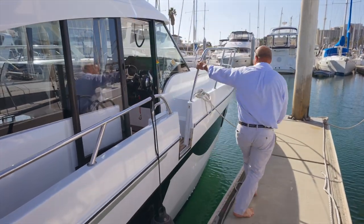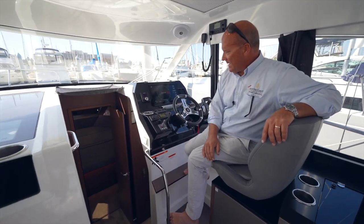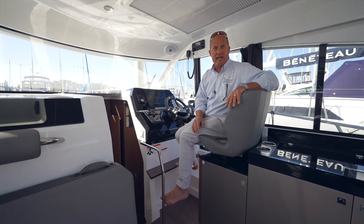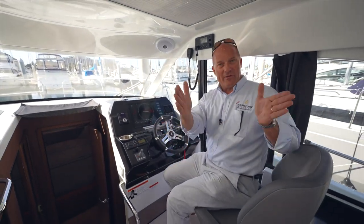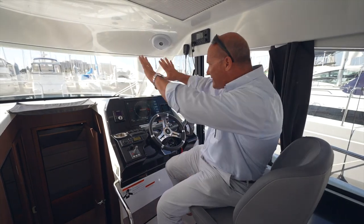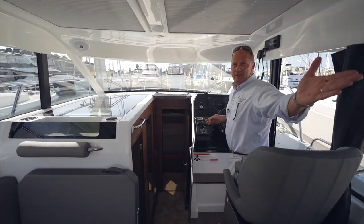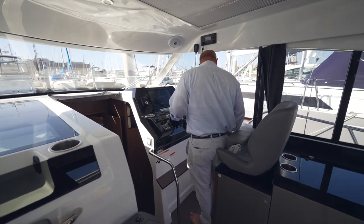Something the South Coast team does when commissioning a boat is add labels everywhere so the customer knows where everything is without searching through the owner's manual. For example: 'Always slide bench forward before raising the outboards' — the bench in the cockpit should slide forward before the outboards come up. The helm has great 360-degree visibility with just a small headliner, making boating on the Antares 11 really safe.